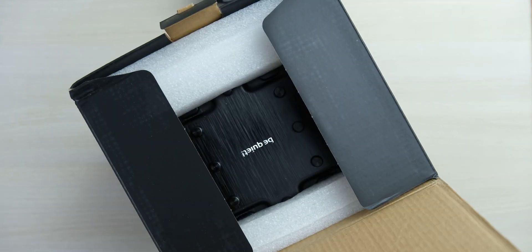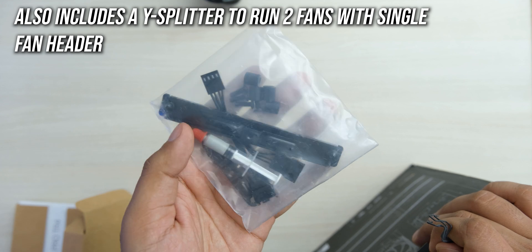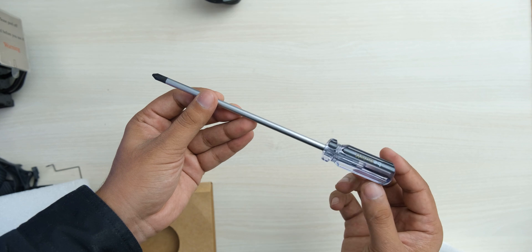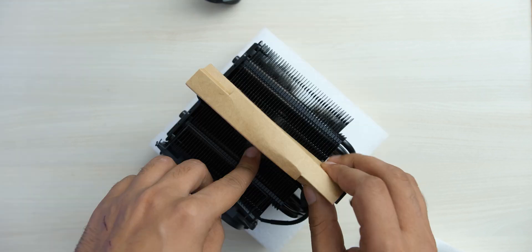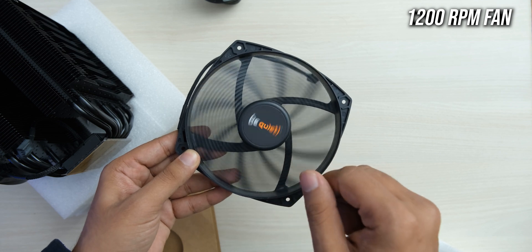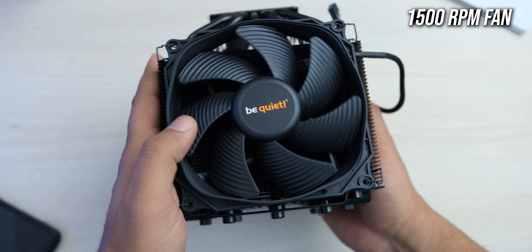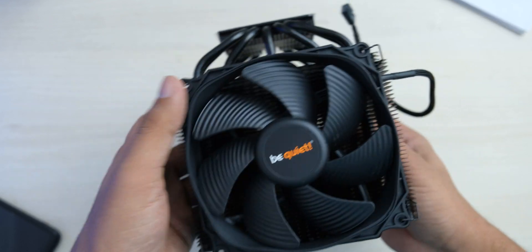In the box, you get some manuals, the mounting brackets for the cooler and the fans, including some thermal paste. They have included a very high quality magnetic Phillips screwdriver, which you can also use after you are done installing the cooler. You get two very high quality BeQuiet Silent Wings fans — a 135mm fan that will go in the center of the tower, along with a 120mm fan for the front. And lastly, you get the massive cooler that weighs more than a kilogram.